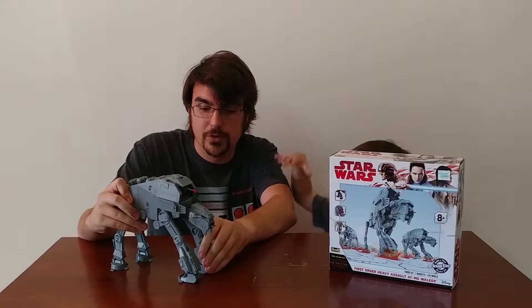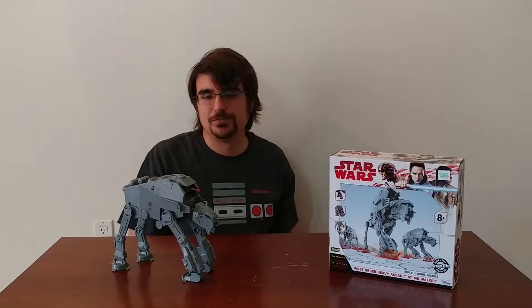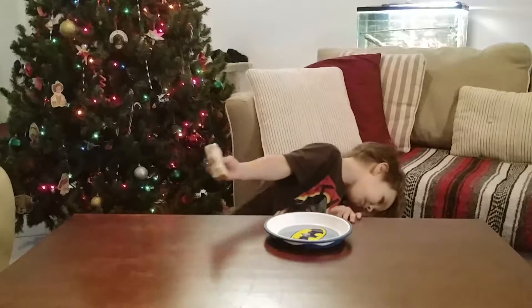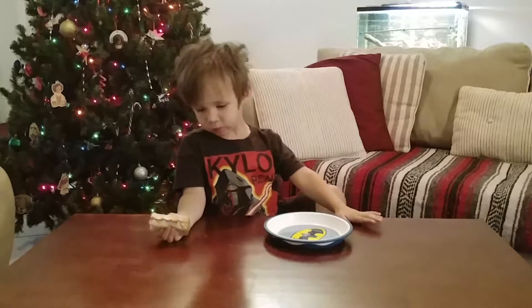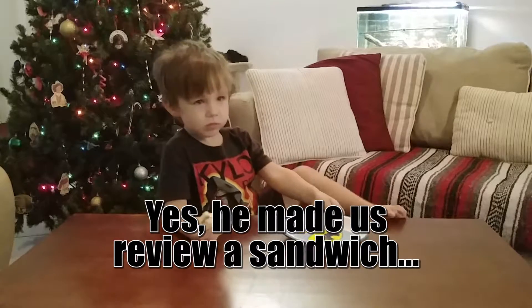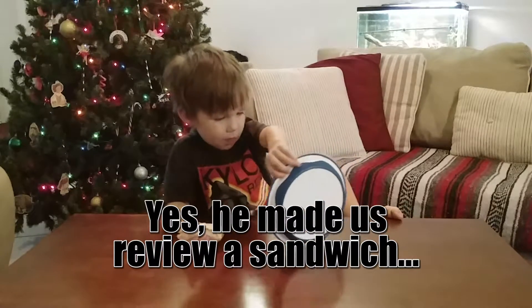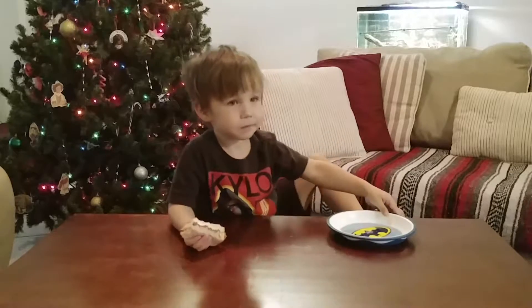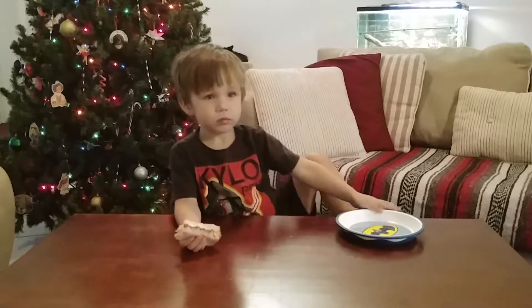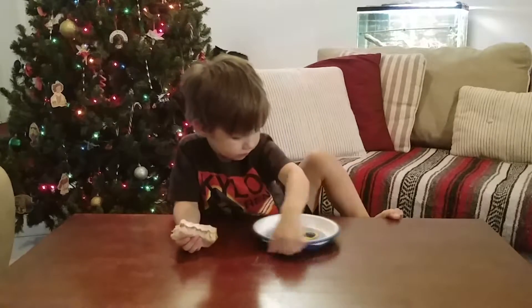We've got a fluffernutter here. It uses two pieces of bread, some marshmallow fluff, and some peanut butter — all of which you can find at your local grocery store. A loaf of bread is a couple of dollars, fluff is a couple of dollars, and peanut butter is a couple of dollars.